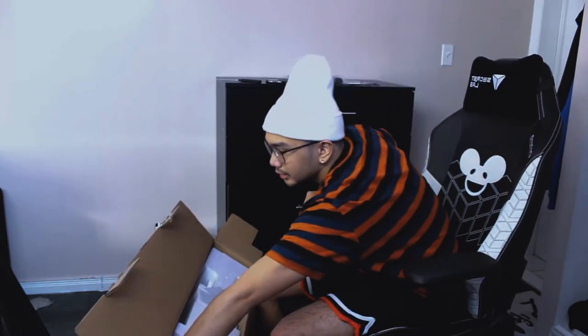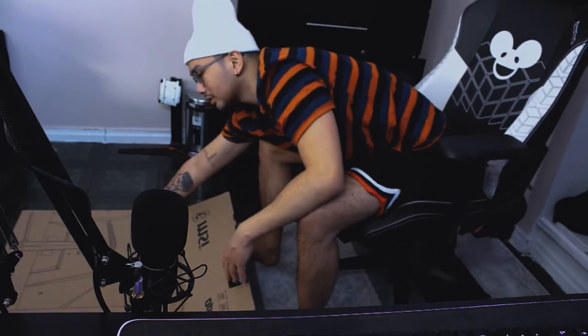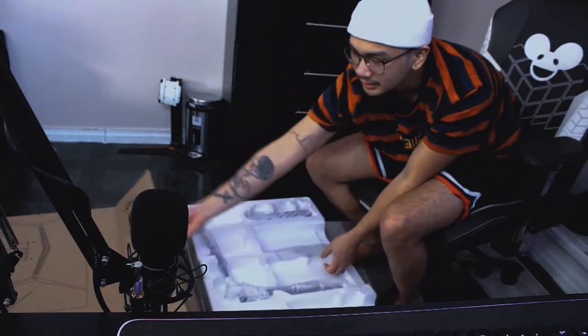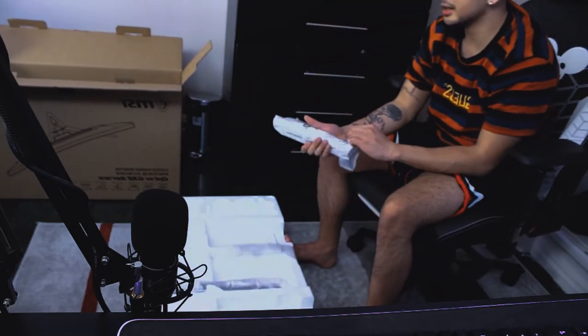The other half of the power cord — alright, so that's everything out of the box. I'm going to pull the monitor out. Here we go — and there's the stand, which I'm not going to be using.